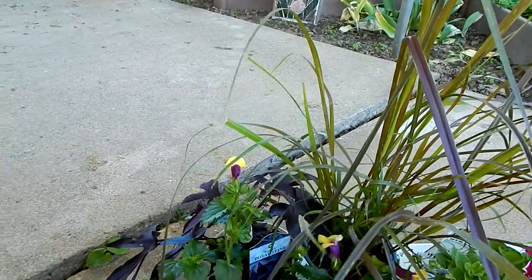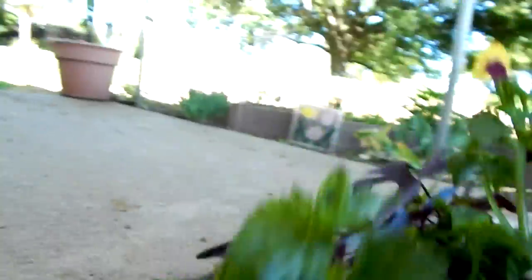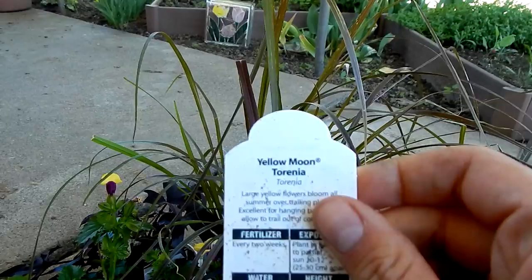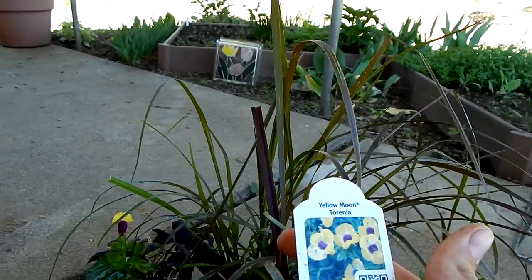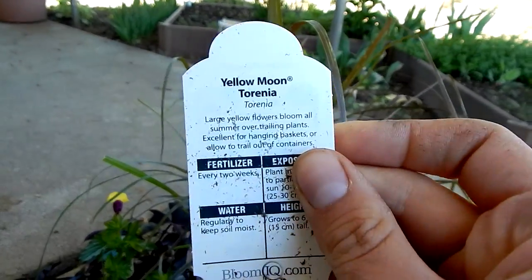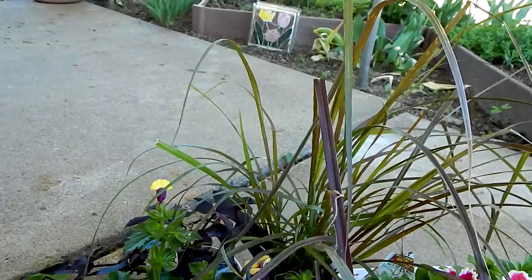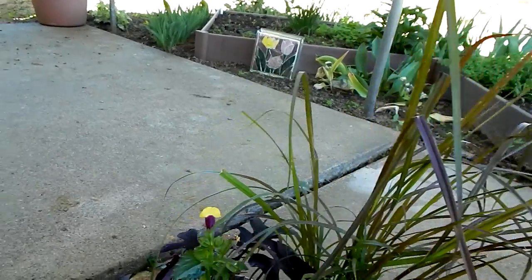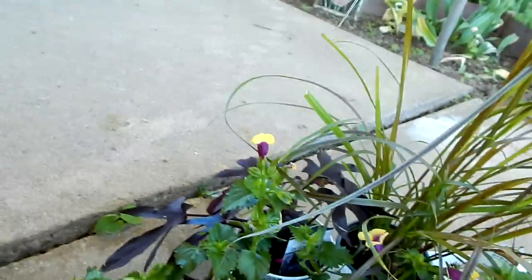Next I got this plant with really neat blooms — it's called Torenia. I haven't seen it before; I'm not a big buff on annuals or houseplants. I thought it was really pretty — it's a trailing plant, and I thought it would be fun and hopefully the pollinators would be attracted to it because it has these open blooms. But I don't know much about the plant.